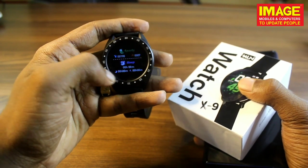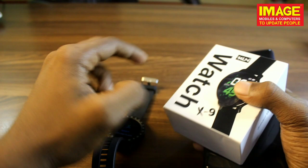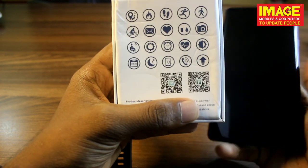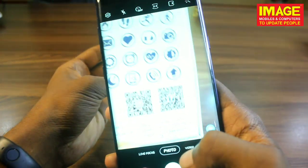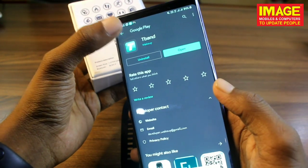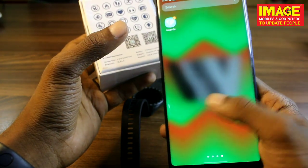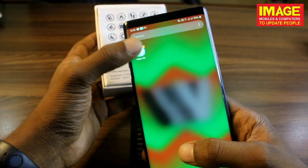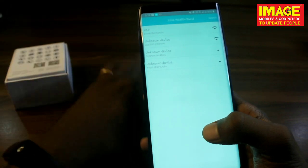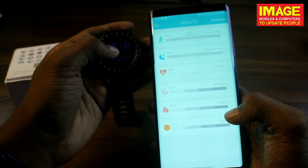Friends, we will use all the features by installing the application. We have two applications: one is WearFit and the other is T-Band. We will scan the QR code to download the application. After installing, we will link it to our health band — click on connecting — and the connection is successful.